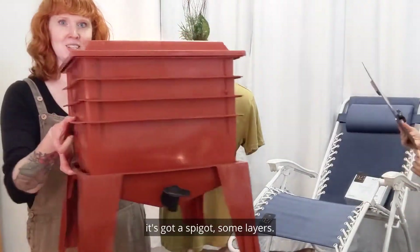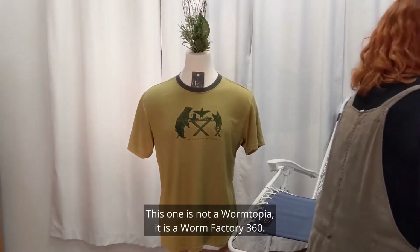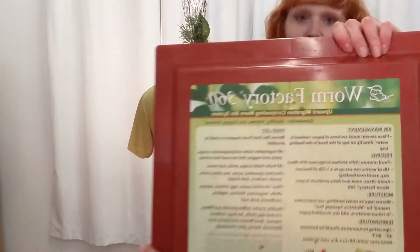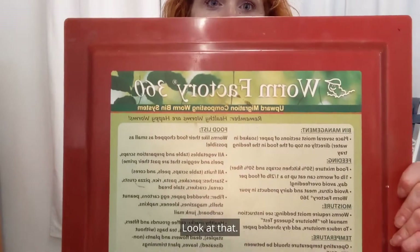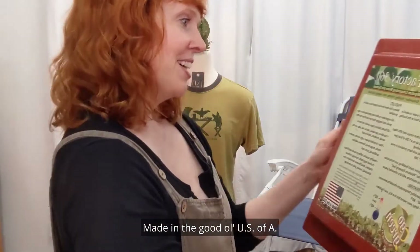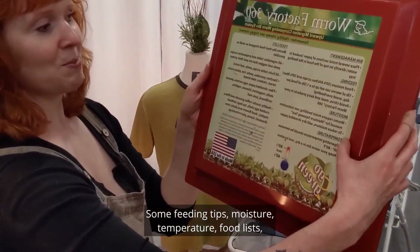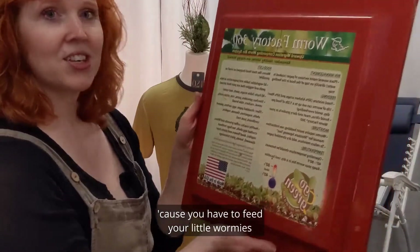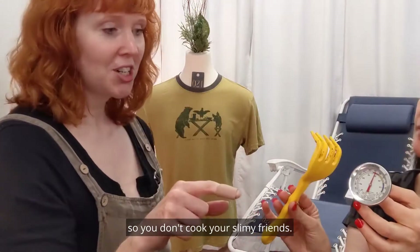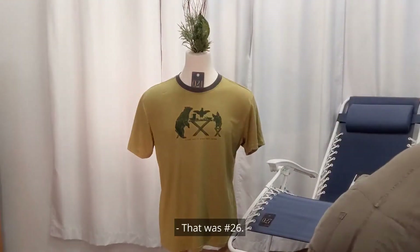There's a black one and a red one — it's got a spigot and some layers. The second one is not a Wormtopia — it is a Worm Factory 360, made in the good old U.S. of A. It has tips for bin management, some feeding tips, moisture, temperature, and a food list, because you have to feed your little wormies to keep them healthy. It has a little rake and a thermometer so you don't cook your slimy friends. Don't cook the worms! That was number 26.